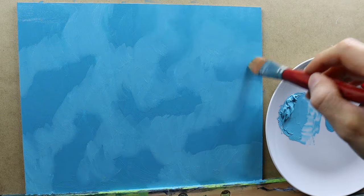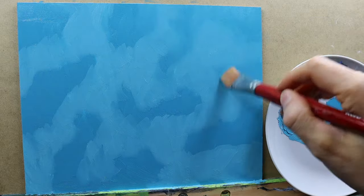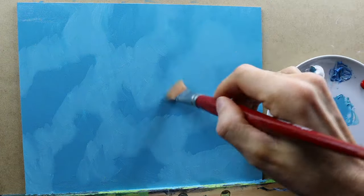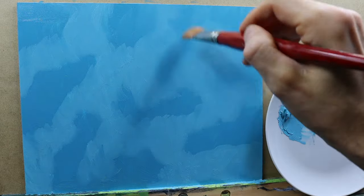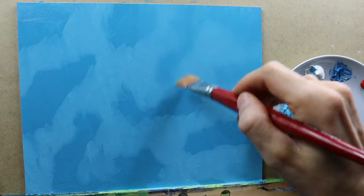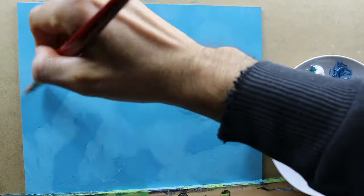We also flatten down the surface. As you can see, we still have some rough places where the color is a bit too thick on the surface. But with this blending we basically get one nice, very even layer of color.